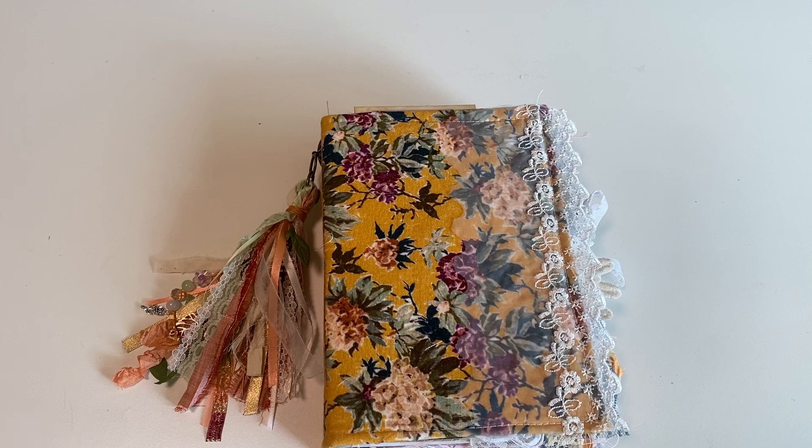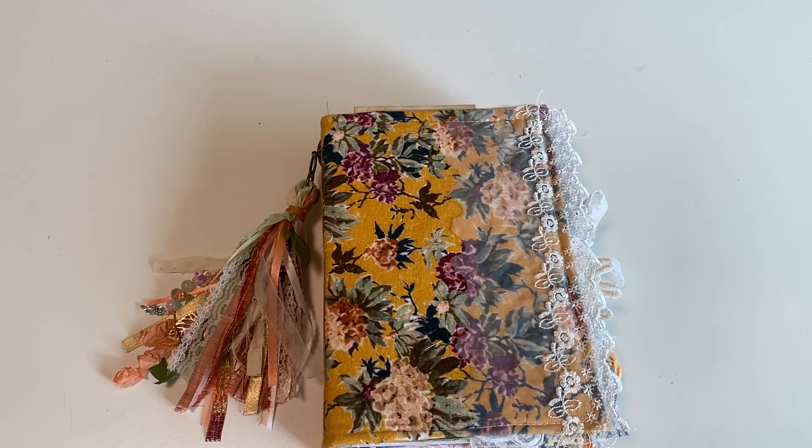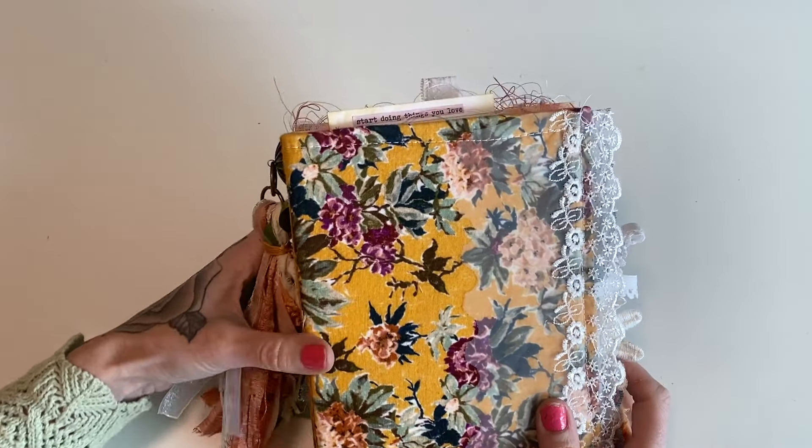It doesn't always have to be just the next journal that I'm working on. Let's say you purchased my pre-order journal and I am just finishing this one up — this would be the one that I send you. But if you have requests for something specific, you can email me before purchasing and I shall be able to accommodate those if they're within my style. So let's go ahead and get started.